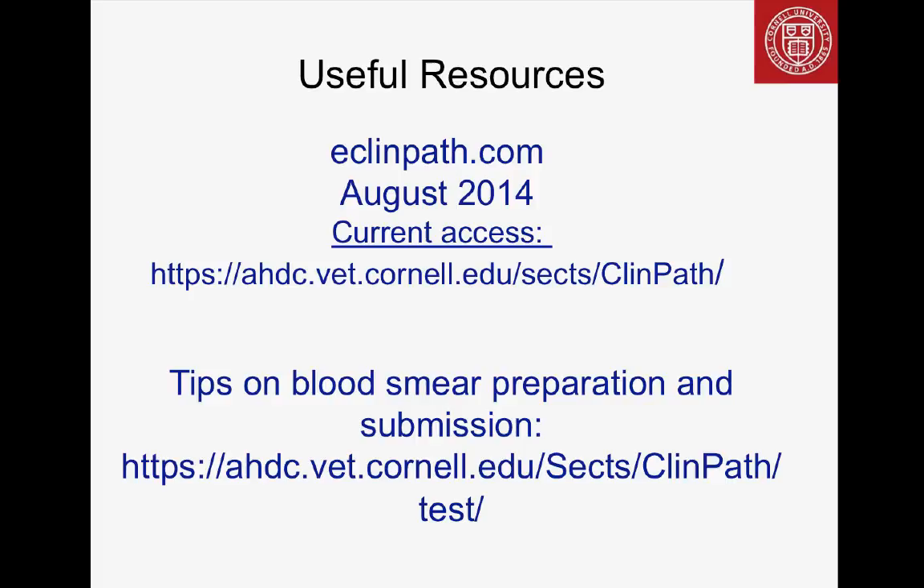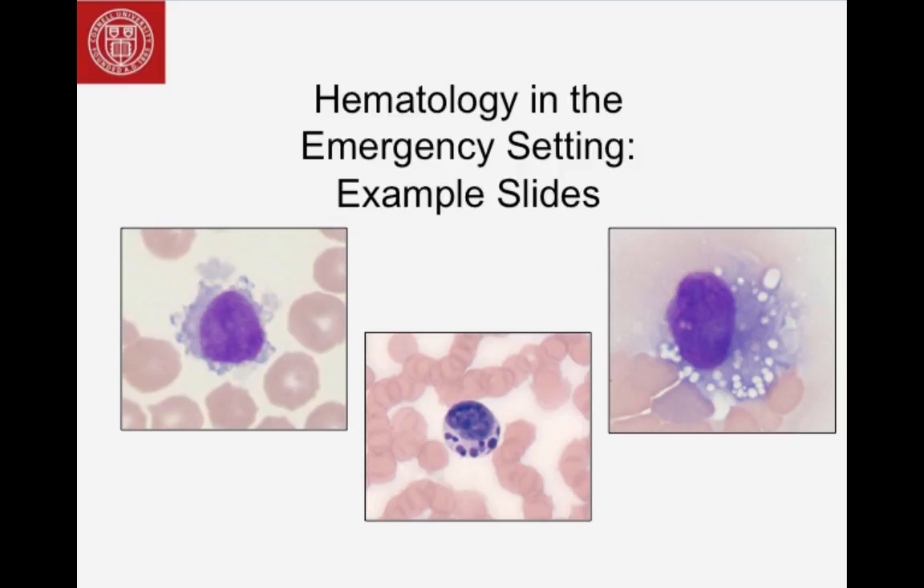Some useful resources: we're revamping our ClinPath teaching site, launching August 2014 at eclinpath.com, which has a lot of this information. On our Animal Health Diagnostic Center website we have instructions on making blood smears. We're now going to look at some digital slides and figure out what's going on with these animals in a question-and-answer session.